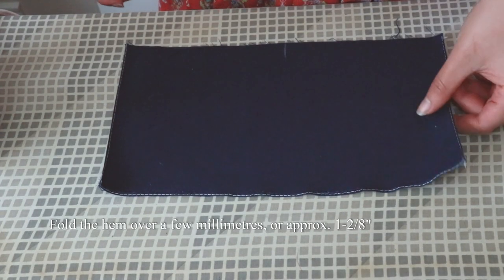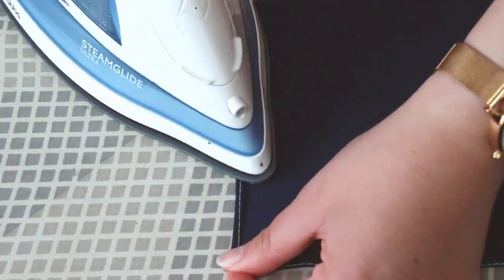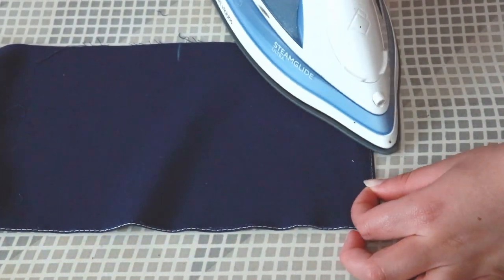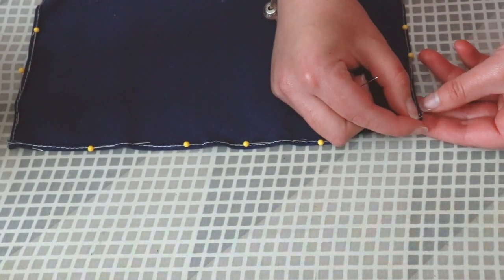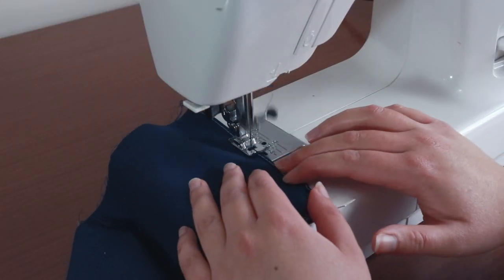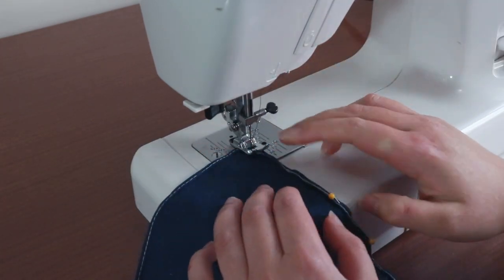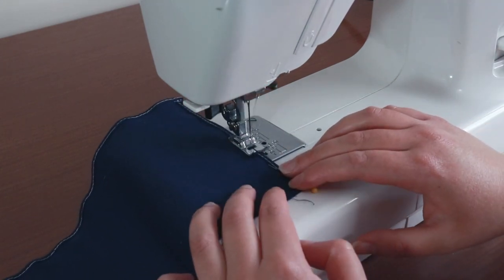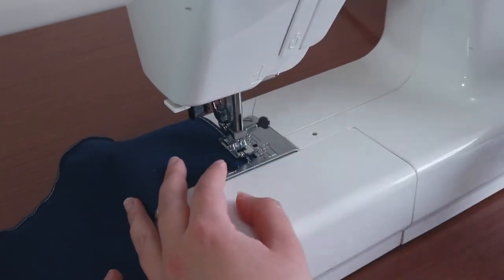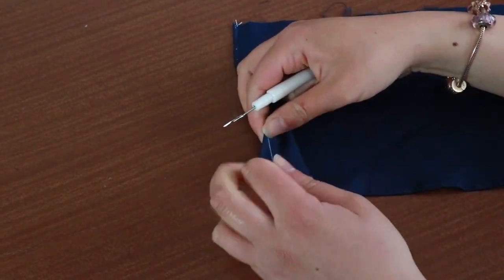Now that we've cut off the excess seam allowance, I can roll over the fold on the wrong side of the sleeve by a few millimetres. Do this for all three sides that can be hemmed. Pin into place. Top stitch on top of the hem. Do this for both sleeves. Pick out all the basting threads. You'll now have narrow hemmed sleeves with no raw edges in sight.